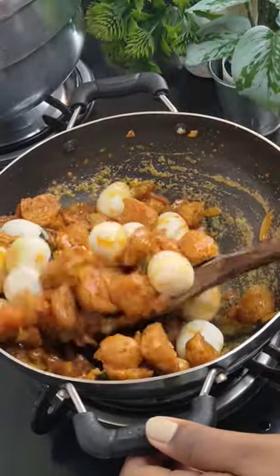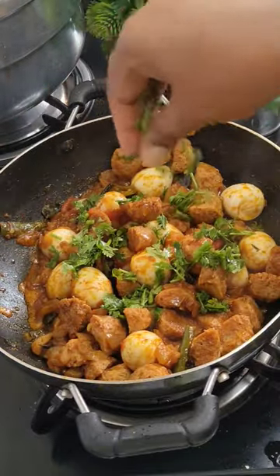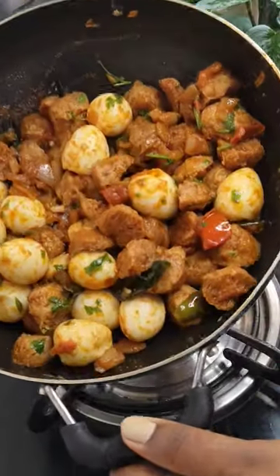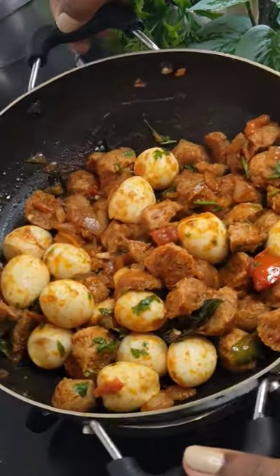Add in your boiled quail eggs and let it cook for at least two minutes. Garnish with coriander and serve it hot. If you've liked my video, please subscribe and share my channel — see you with the next recipe!